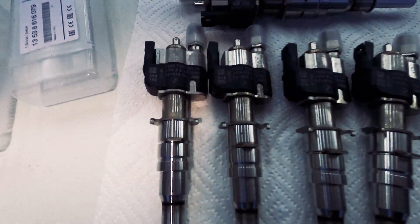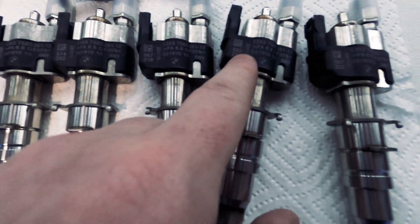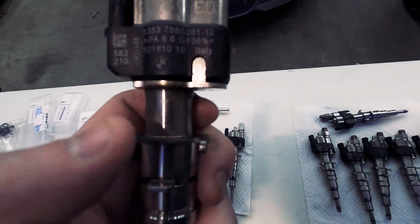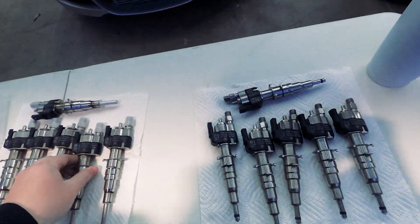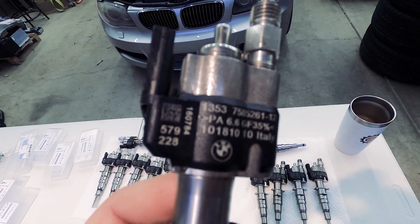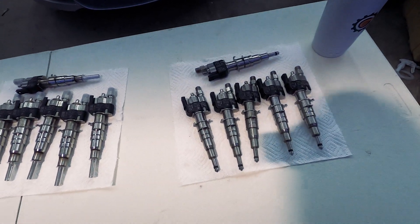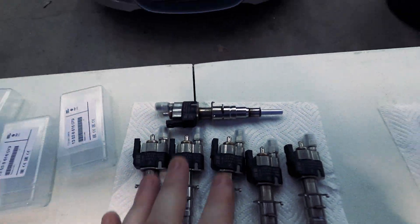Looking at the OEM injectors, you can see the coding numbers are all different from each other, and the logo looks a little more faint than the Chinese injectors — see how crisp the fake ones are. Just want to show you guys so you don't get scammed, because there are a lot of index 12s for sale used, and some could be these Chinese ones. Double check before you buy.